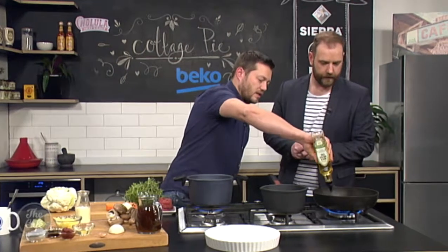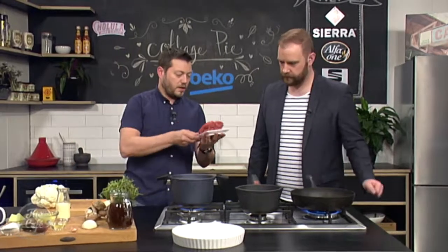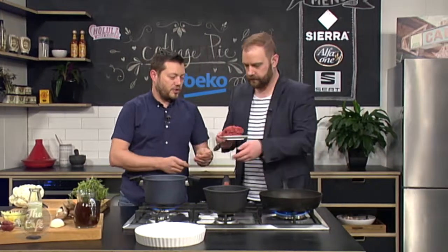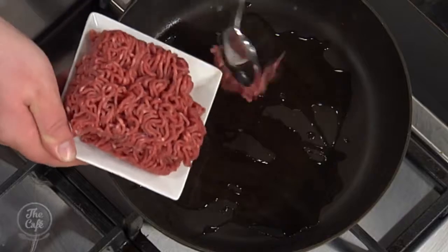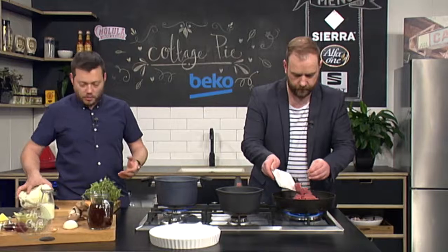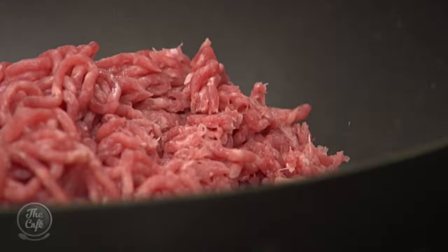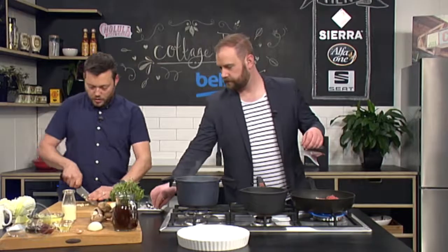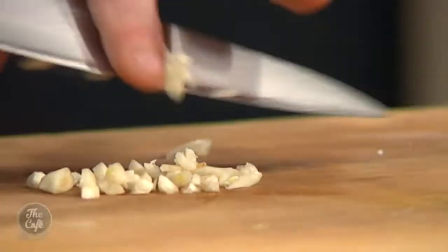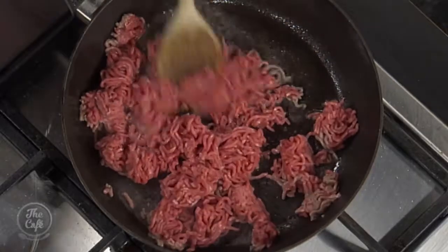And while that's going on, we are going to make our base for the cottage pie. So we've got some good beef mince there. I am going to trust you to pop that in and stir it around — it's nice and hot now. We just want to brown it and as we're going, we're just breaking it up as well. So I've got the usual suspects here — a little bit of garlic. We're just going to crush that down and that's going to help flavour the mince.